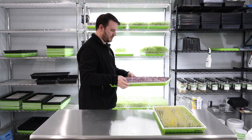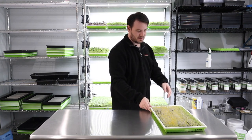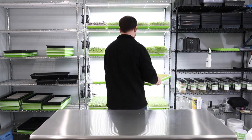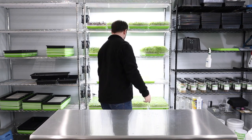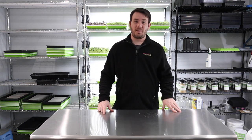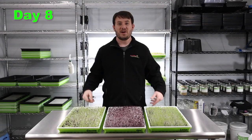This purple is just so beautiful — so gorgeous. It's a pretty grow. We'll come back tomorrow and see how they're holding up.